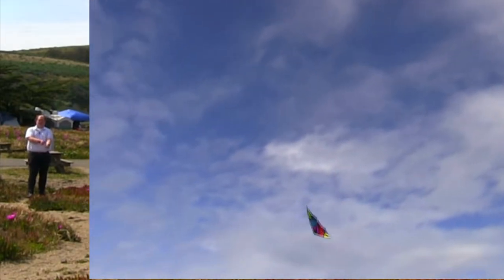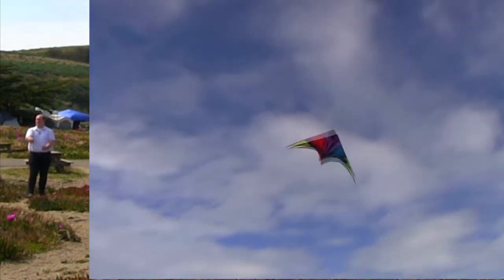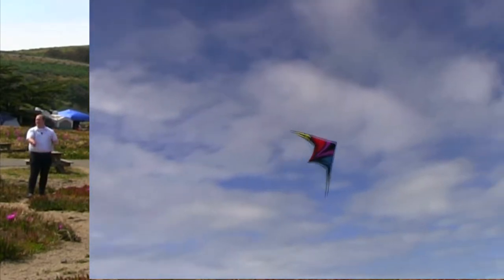And also learning how to keep it level with the land — that's when it looks really, really nice, when you go across the land.